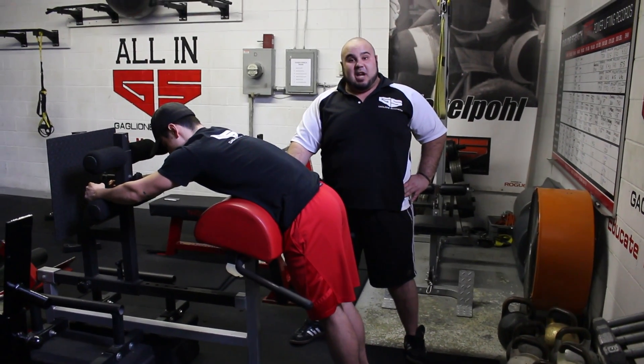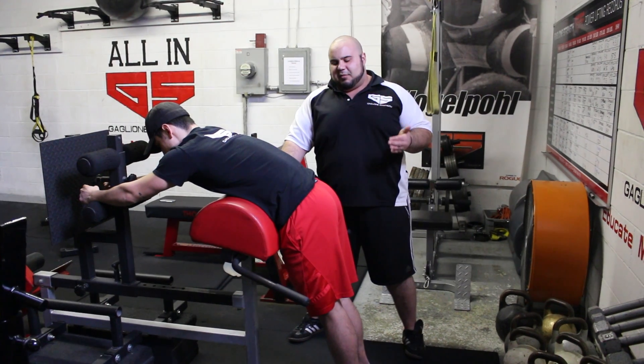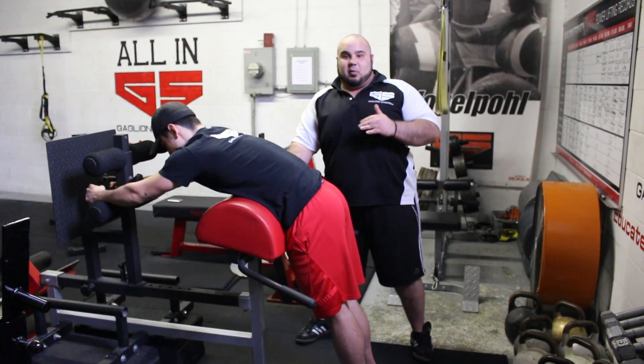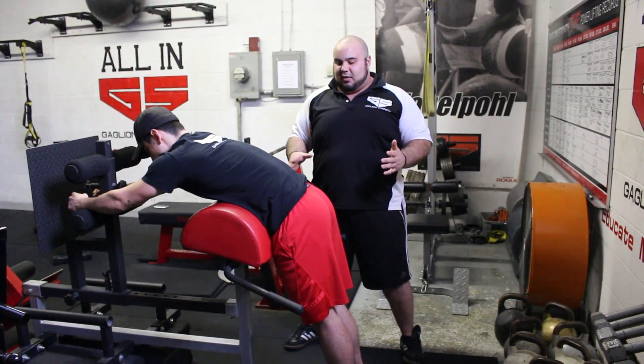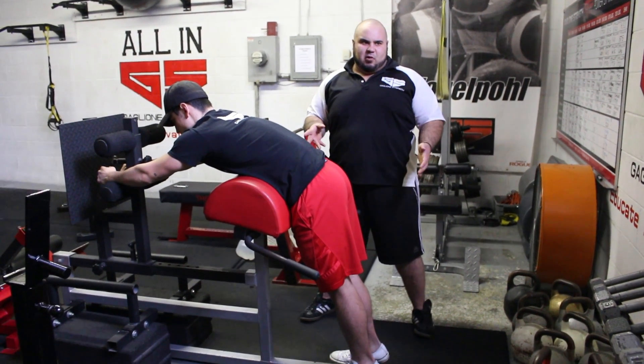Today we're going to talk about how to perform a reverse hyper for powerlifting. A lot of gyms don't have a reverse hyper machine, but sometimes you can just lay over a board or over a back extension bench, glute ham raise — whatever you have access to. This is kind of how we perform reverse hypers.